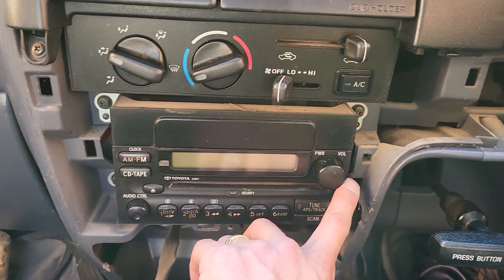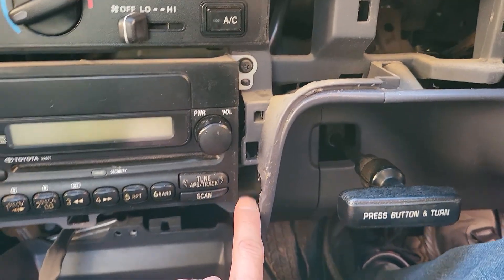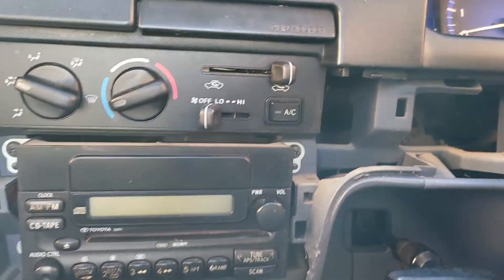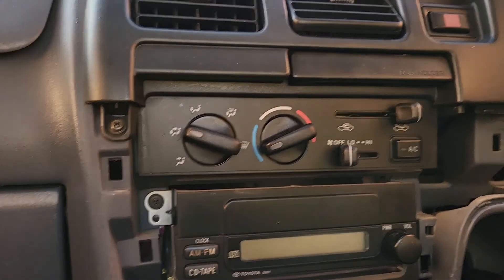Now looking at the main head unit, it has the side meter frame and it has four screws — one, two, three, and four. Just unscrew them and then we will go further. Let me grab my screwdriver and I will do it.